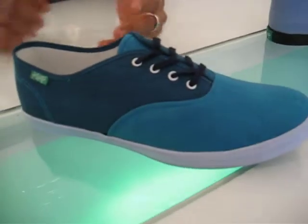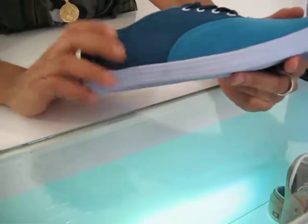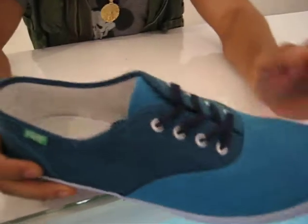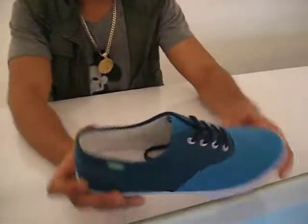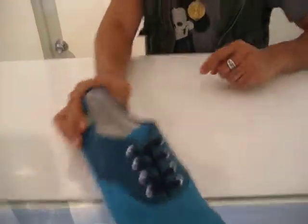Over here we have the ones I like to call the aquas. It's like a light aqua, dark aqua, and then a mid. I'd say this is about two feet of water, this is the deep end like 12 feet, and this would be about eight feet. Comes with nice navy blue laces and white eyelets — really sick.